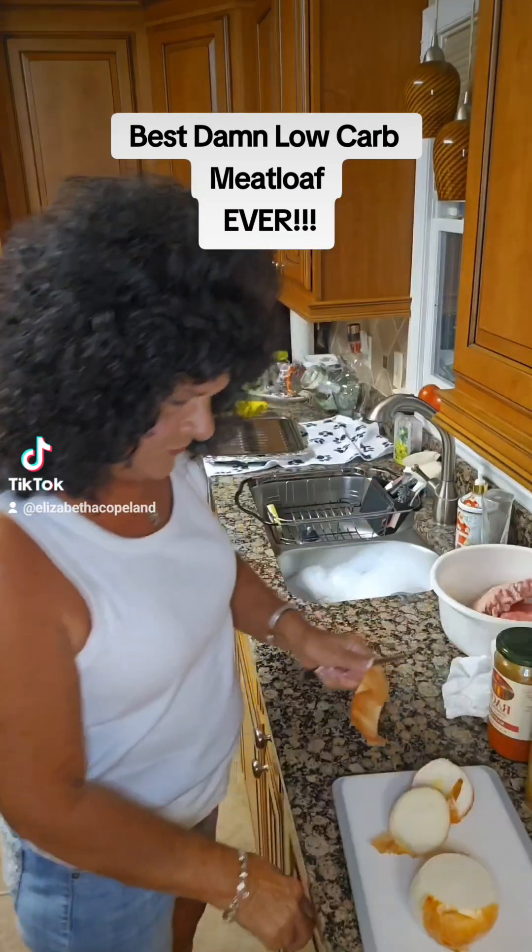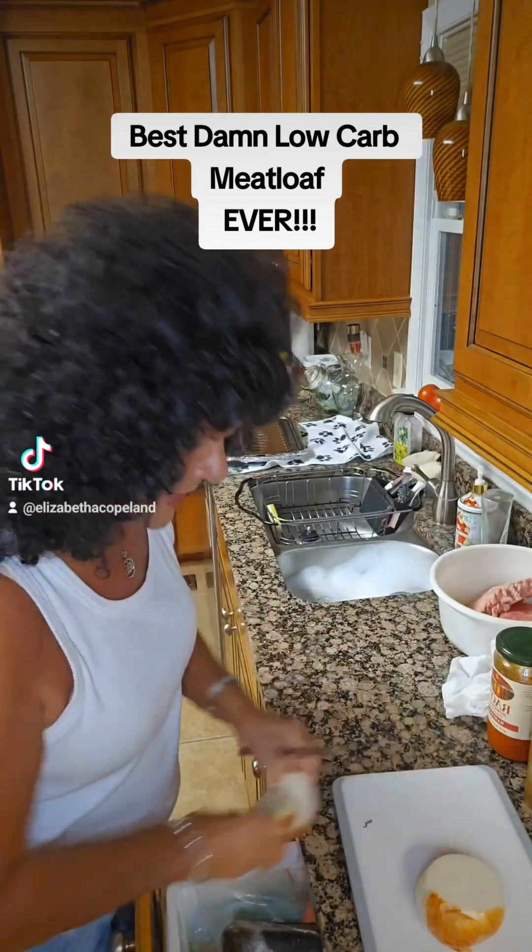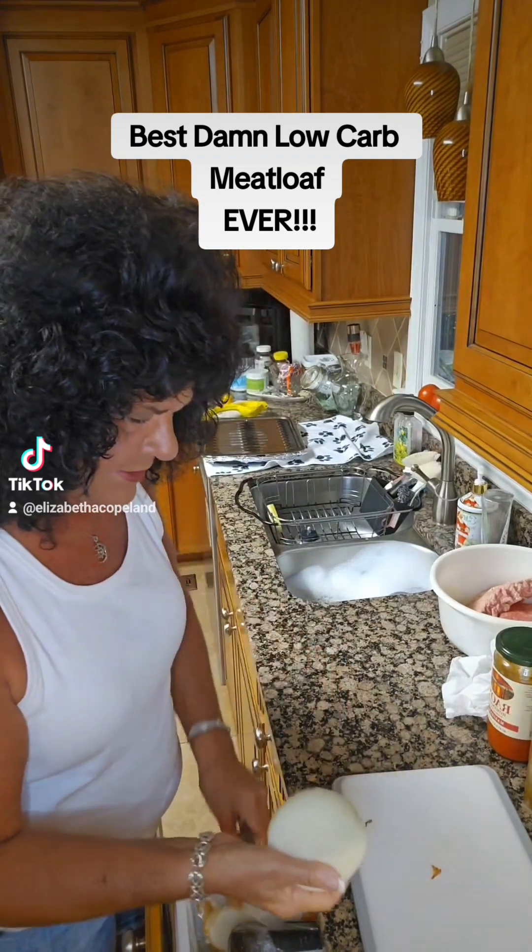Not using any breadcrumb. I'm gonna use my old Pampered Chef chopper and we're gonna chop some onion up in there.